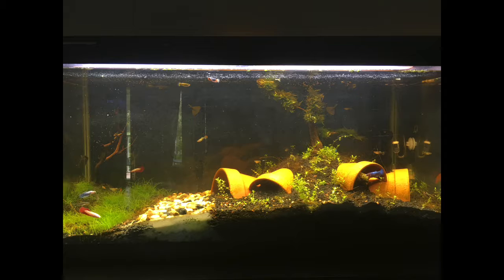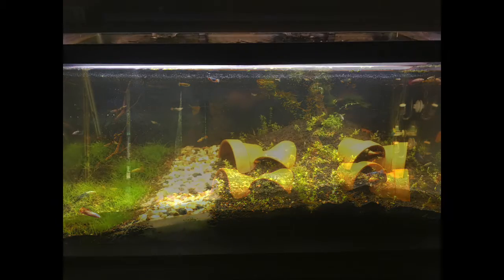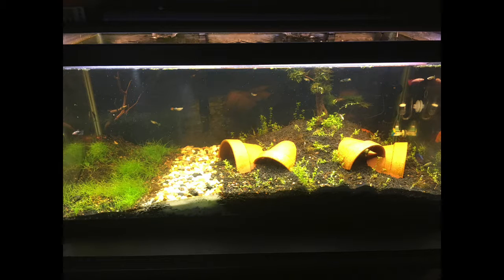Everything else in the tank was doing really well — dwarf hairgrass was growing great. I put some river stones in the middle of the sand because sand starts looking grimy after too much time. Instead of replacing it, I just put river stones as a kind of cobblestone path and ran with it. From the top angle you can see how well the hairgrass was growing, and eventually it got some algae on top which gave a nice weathered aged look.